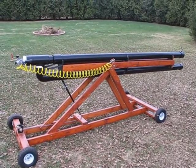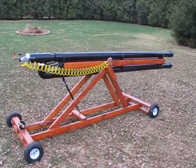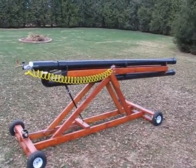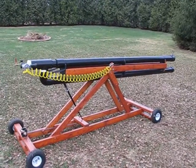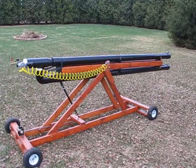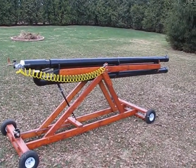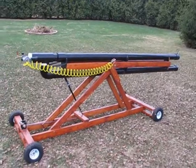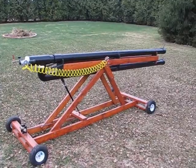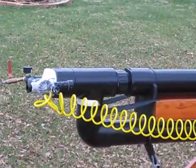Here we are with the finished shot put cannon. I have to apologize — I was making a series of videos showing how I actually constructed the cannon. I had about 45 minutes or so of footage showing the entire construction process and I lost most of it. So basically I'll try to go through what I did to complete the cannon. At least I still have most of my construction of the valve here, which is the most important part anyway.